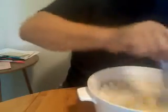Crack it — crack it. Now you're going to mix it. We're going to add a little bit of honey at the very, very end. We're going to be mixing this up.